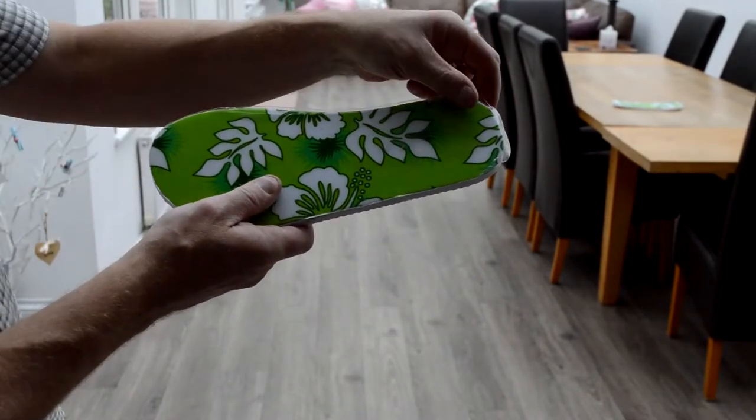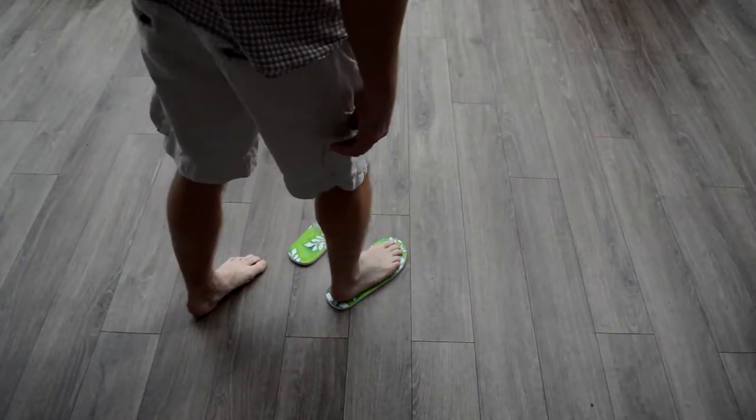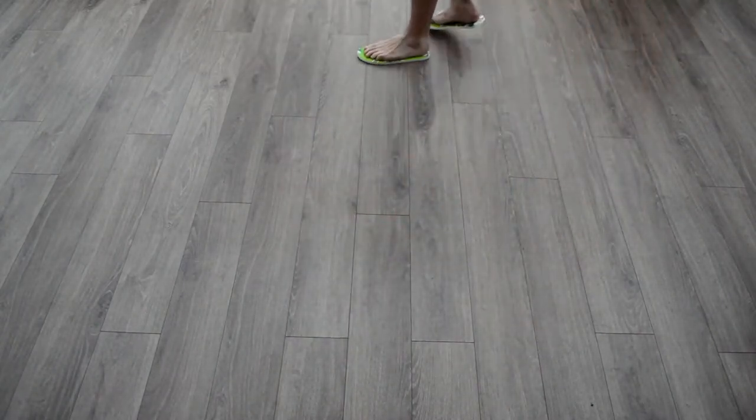To use the flip-flops, simply remove the plastic covers, step onto the flip-flops and walk. As you can see, you will not get the tan lines one normally gets when wearing flip-flops with straps.